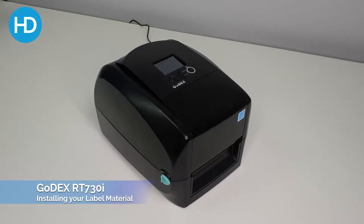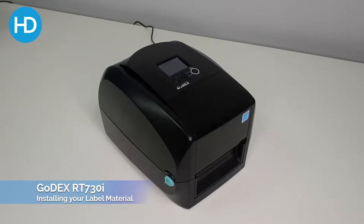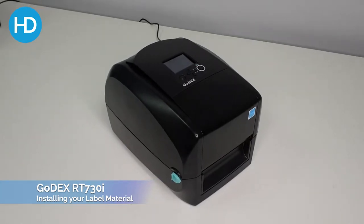Welcome to HD Labels. This is the Godex RT730i. Today I'll show you how you can open, install media and close your machine. It's very user-friendly and has very clear button options. They're all in bright green, and that carries on through the trend through the Godex range.